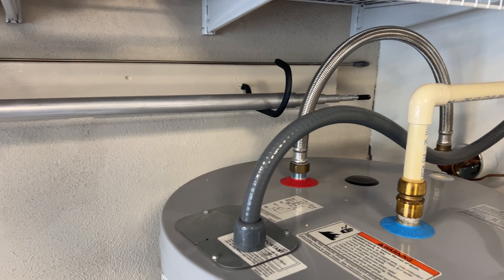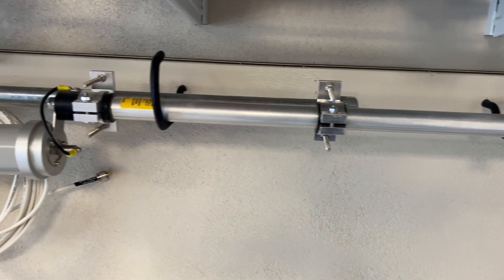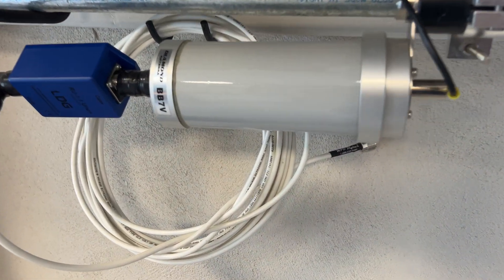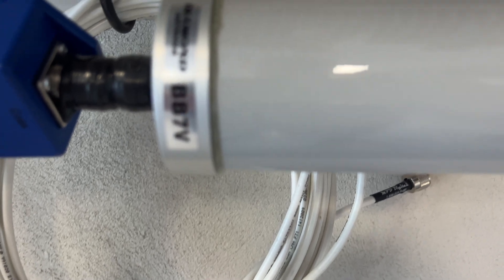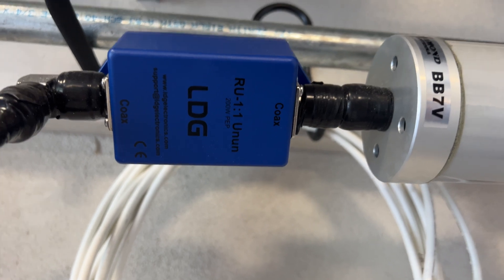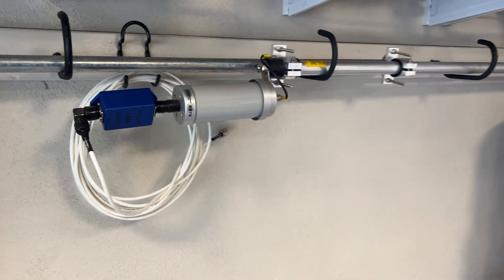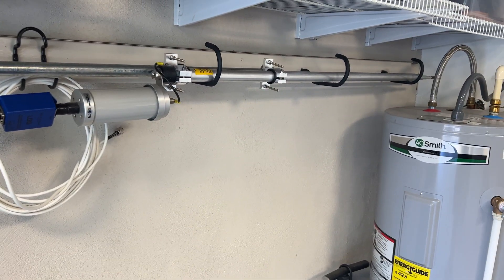It hangs on some hooks on my garage wall and is ready for me to deploy in less than five minutes — usually two to three minutes — anytime I need to operate. The BB7 comes with a matching unit. It's a no-radial antenna, and because of that, I've added a choke at the bottom to reduce feedback into the shack. I keep 25 feet of coax permanently attached so I can quickly deploy out in the backyard.